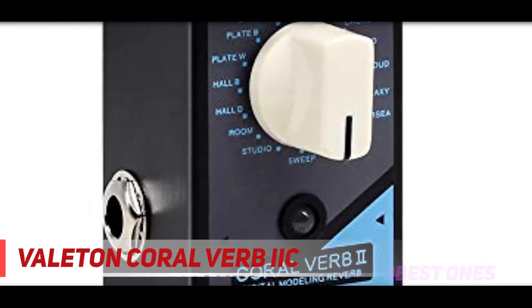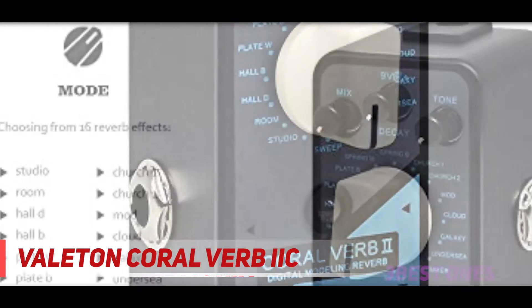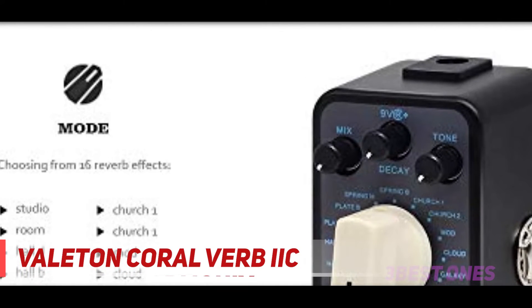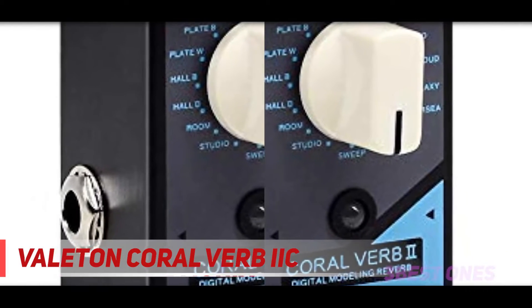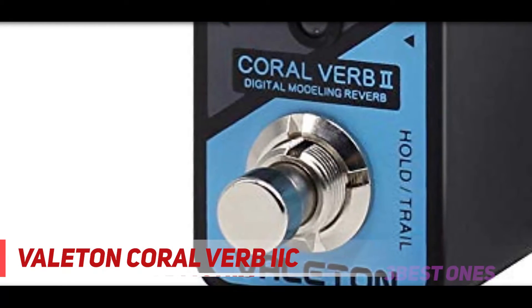Coming in at number 2, the Valeton Coral Verb IIC. The small Coral Verb IIC pedal by Valeton provides you with 16 specifically selected reverb algorithms in a compact stomp box. This affordable pedal is filled with processing capabilities. There's a pair of spring reverb settings, one with a slightly darker tone than the other, and two plate reverbs which both produce an authentic metallic shine.